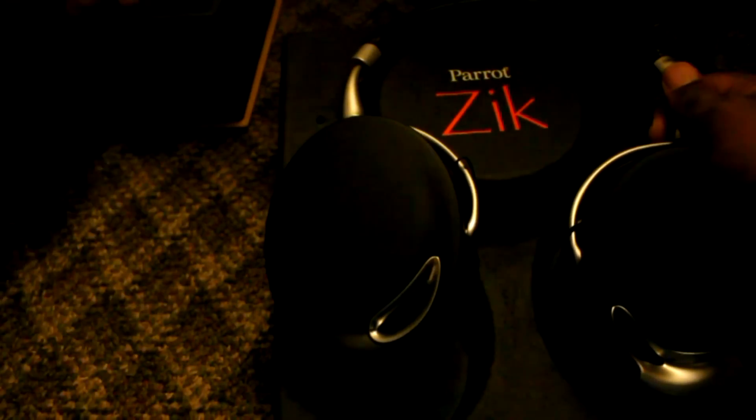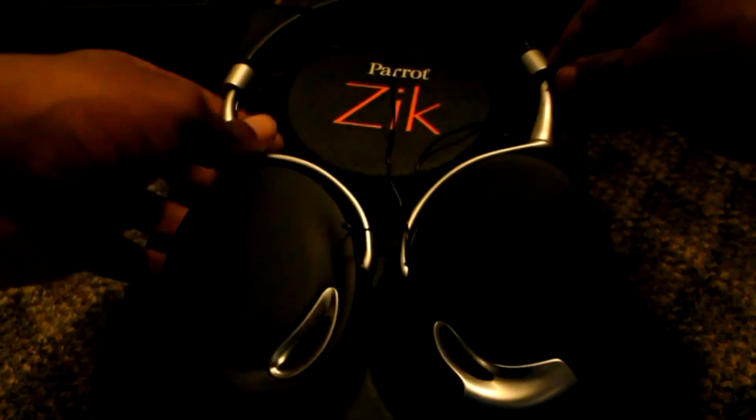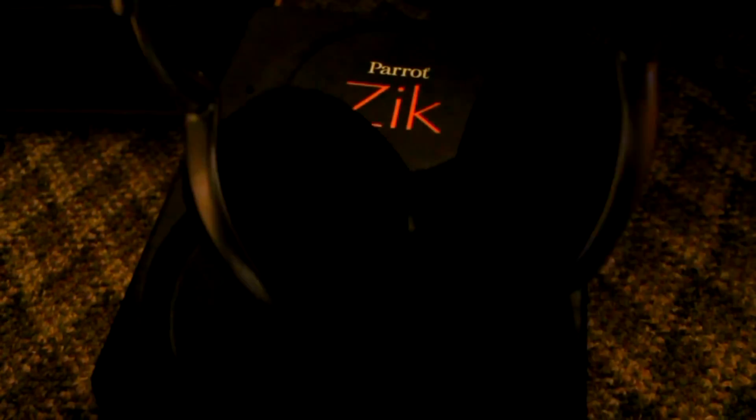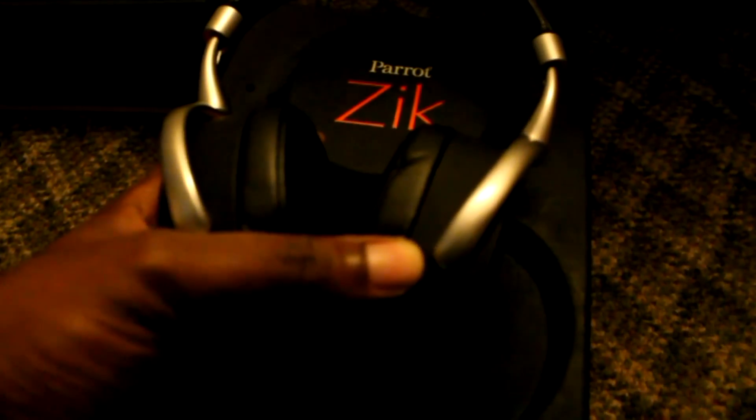That's interesting — and I'm sorry about the lighting, that's pretty bad. Let's get these out. There you have it — these are very solid, like solid metal. Let me just focus in. These are quite weighty.